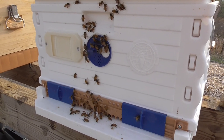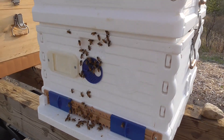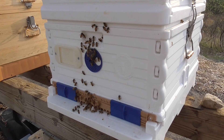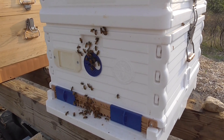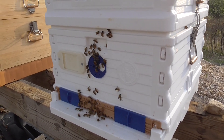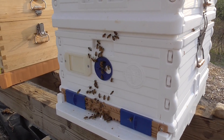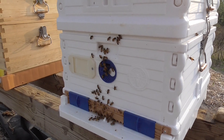A week in and they're already building a lot of comb. That's a really good sign. That's because I have liquid feed in there, and then I have a protein patty in there, plus I have the fake pollen in there.